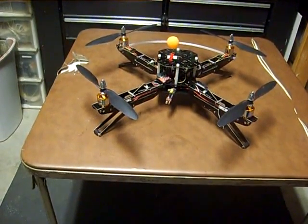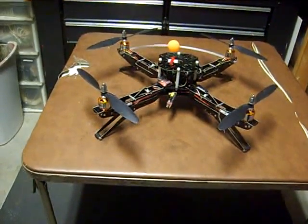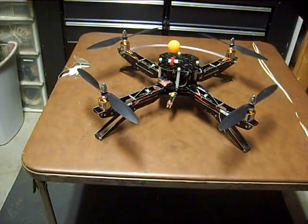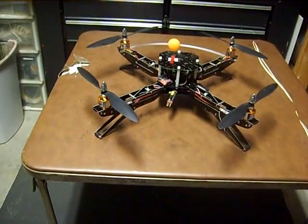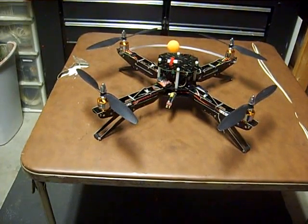You can go larger if you wish — the frame can definitely handle it, plus it will give you longer flight times. At the moment I'm getting about six to eight minutes of flight time. The props are four 10-inch props: two that rotate normal and two that rotate in reverse.